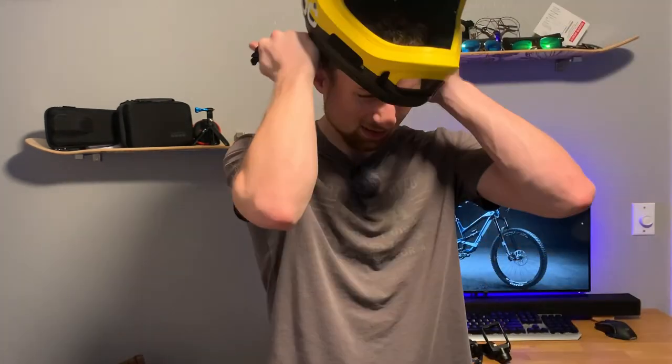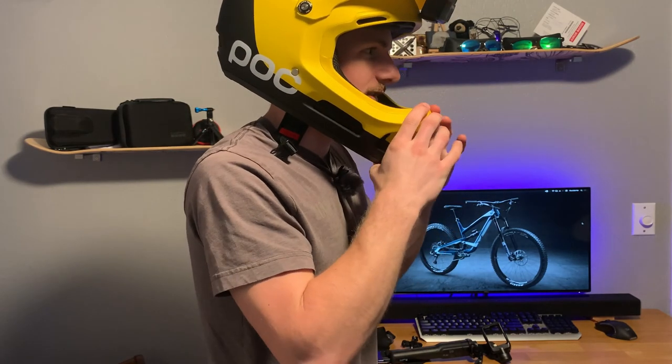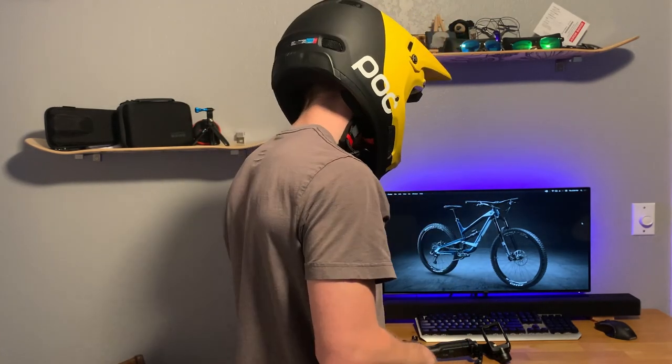Let me show you why that's a safety issue. If I put the helmet on and over my head, you'll notice the chin is pretty low.